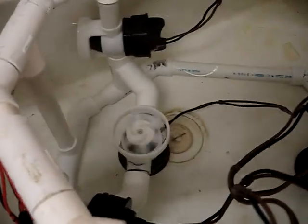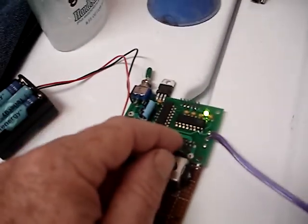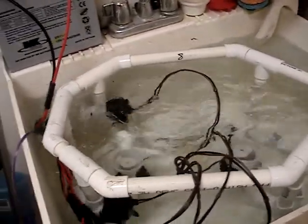It receives telemetry from a portable control unit. I have a vertical control and a joystick, all being run from the submersible controller.